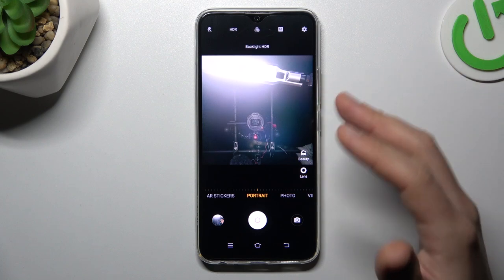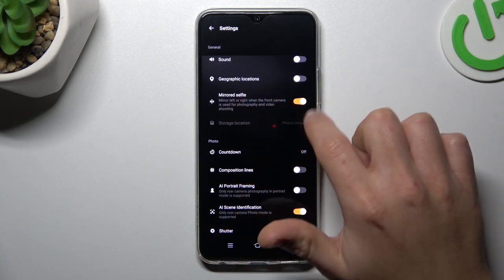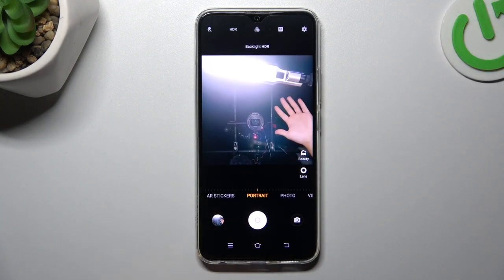So if you want to flip your photos or just manage this function, tap on the settings icon and look for the mirrored selfie. Just switch it on or switch it off, go back to the camera, take your photo, and now your selfie should be different.